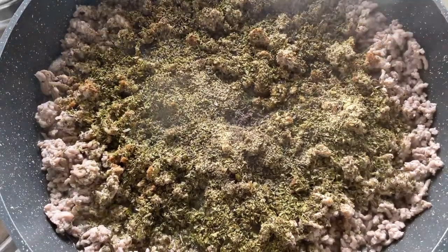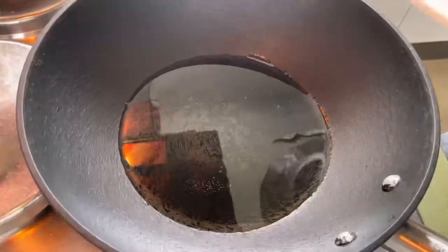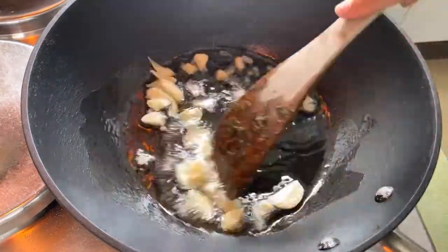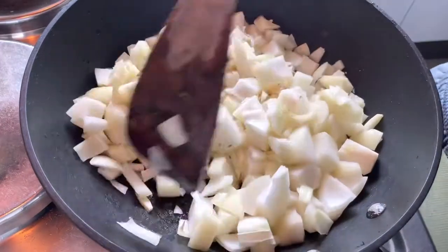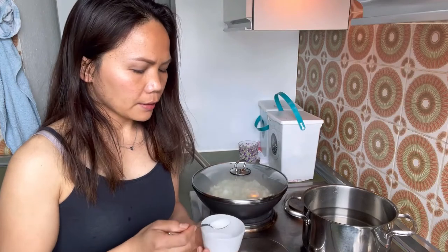We cover it. I will add the garlic. While we wait for our onions to turn golden brown, let's boil water for our noodles. This is our water — we will add one test bottle.